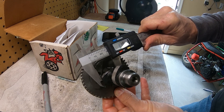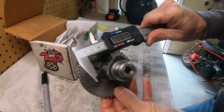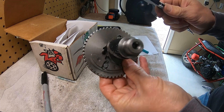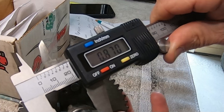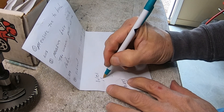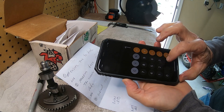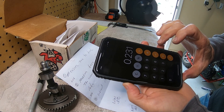On the exhaust side, this one is coming out to 1.101. Then measure the base circle — 0.870 on the base circle. So you subtract 0.870 from 1.101: 1.101 minus 0.870 equals 0.231.